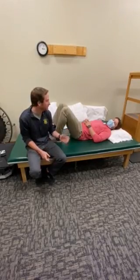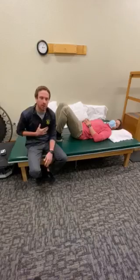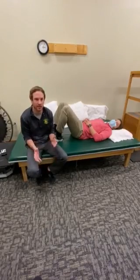I'm Tyler from Health Emotion. Me and Blake are just going to show you an exercise that you guys can do in order to work your glutes a little bit, work the core a little bit, and also a few variations to make it either harder or easier for you.